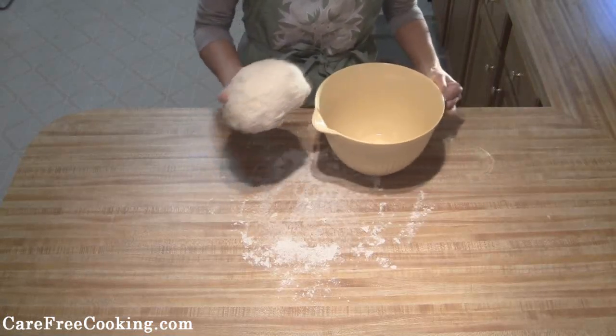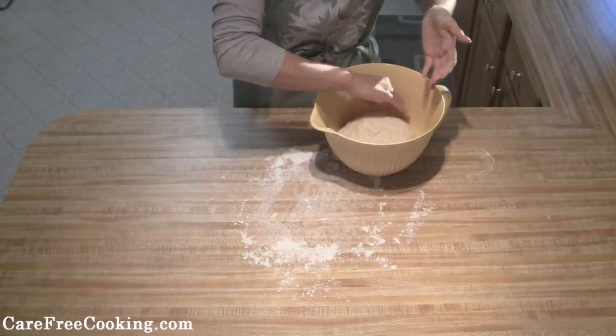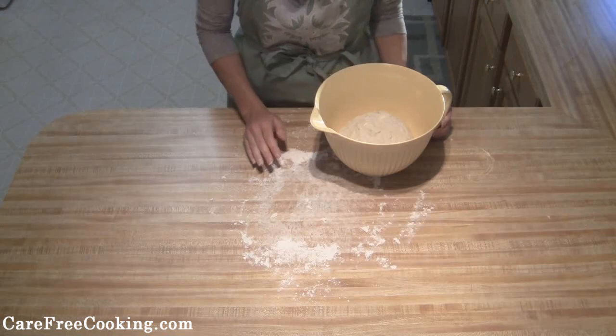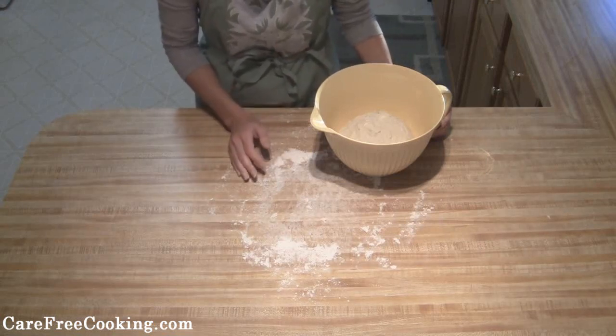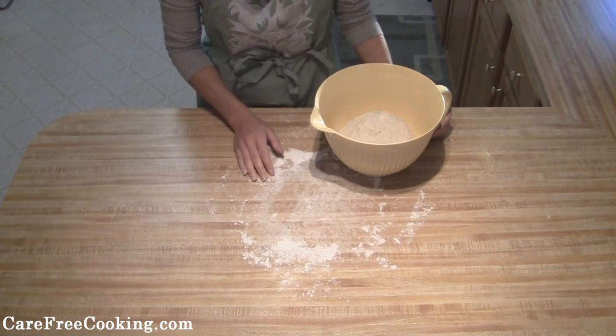Then form the dough into a nice ball. I've got my bowl here greased, and you're just going to put that into your bowl. Take it and cover it with a cloth and put it someplace warm. You're going to want to let it rise until it's doubled, which will usually take about an hour.